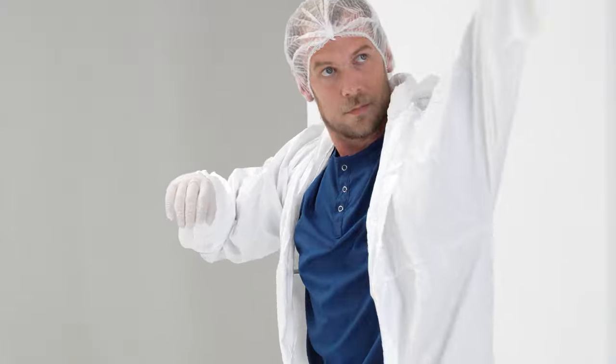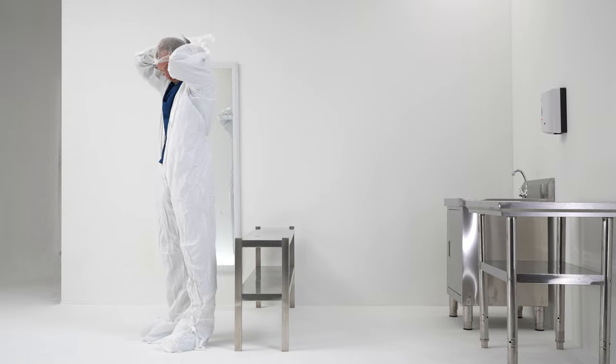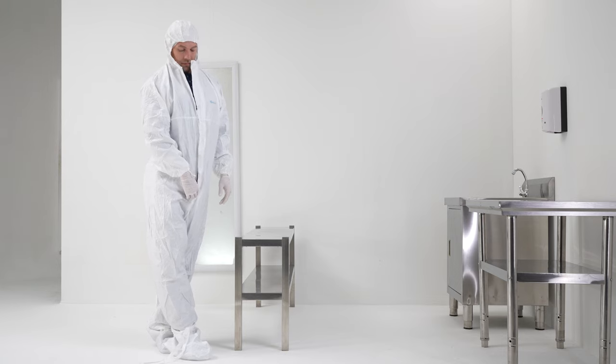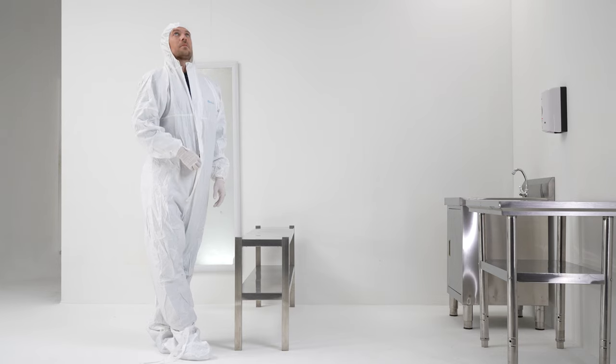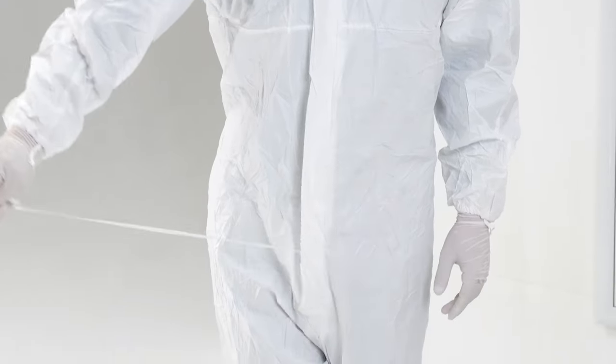Bring the coverall up towards the shoulders, then insert the arms into the sleeves. Pull the hood over the head, making sure it covers over the hairline. Cross your legs and zip up the coverall fully. Remove the backing liner and stick the flap over the zipper.